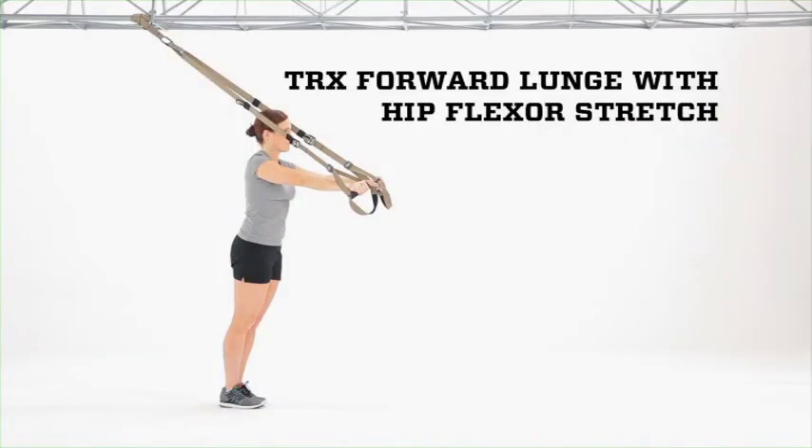TRX forward lunge with hip flexor stretch. Adjust the suspension trainer to mid-length, stand facing away from the anchor point with your feet together, body tall, arms extended straight out in front of the shoulders as you would be for an easy chest press.